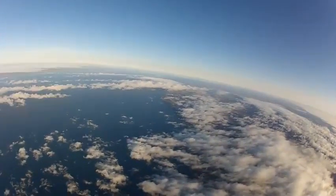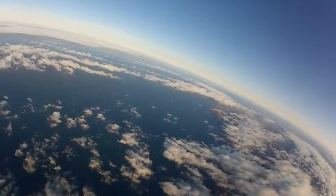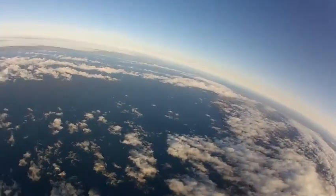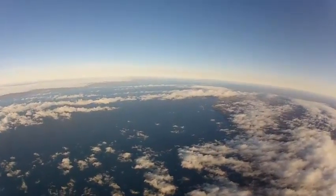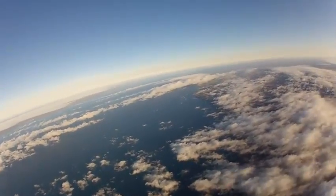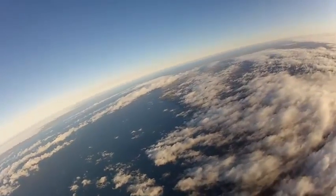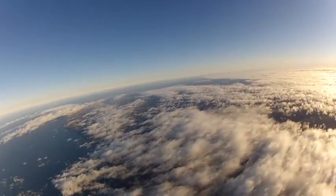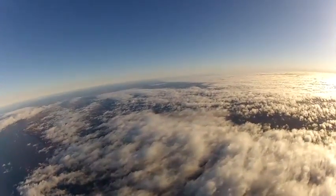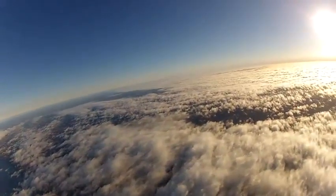This is when I panic a bit. I'm on the wrong side of the lake, about 30 kilometers east of where I should be. There is no chance of gliding the plane over the lake as there is a strong headwind. Instead, I turn around and glide for as long as I can just to enjoy the scenery.